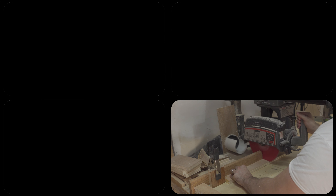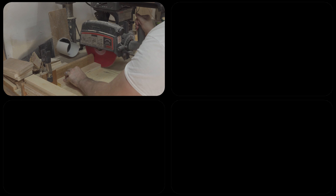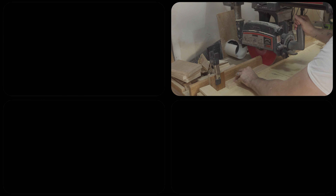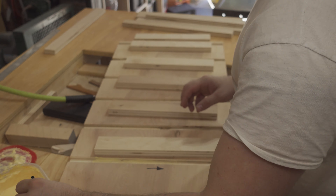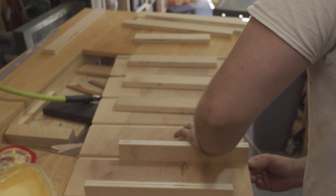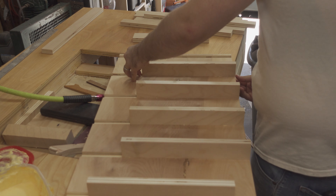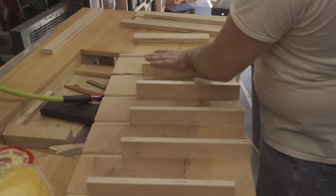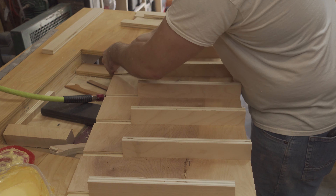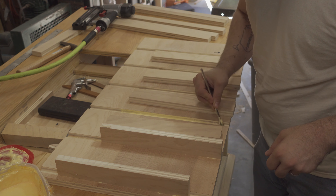Back to the radial arm saw to cut an all-new set of cleats to length. Back at assembly, I applied wood glue and tacked the cleats in place with brads. I did add an additional shim to the dado stack on this cabinet — the cleats were a little too tight on the first one and required some convincing with a wooden mallet. These cleats were close to an exact fit.